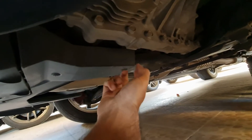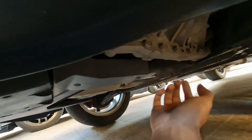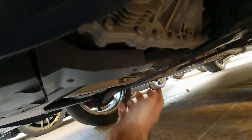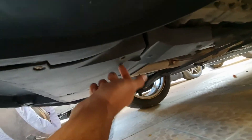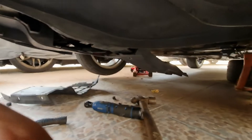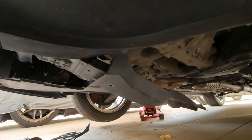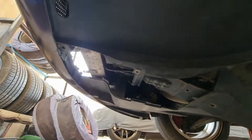The bushing is here, attached to this front crossmember, and it's under the front subframe. We'll have to remove the covers. As you can see, we dropped the crossmember.